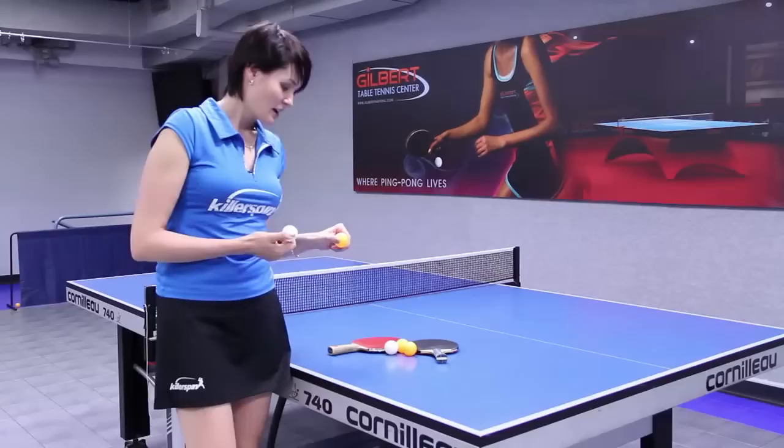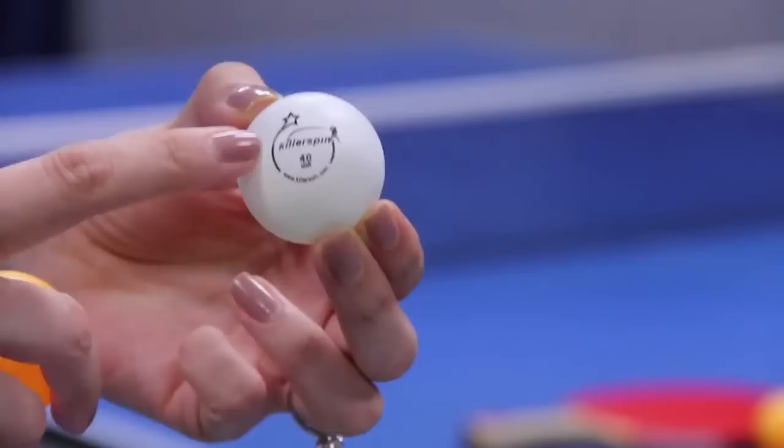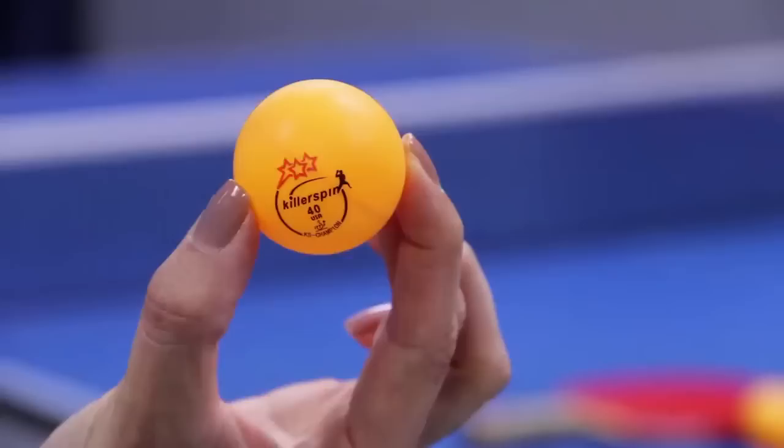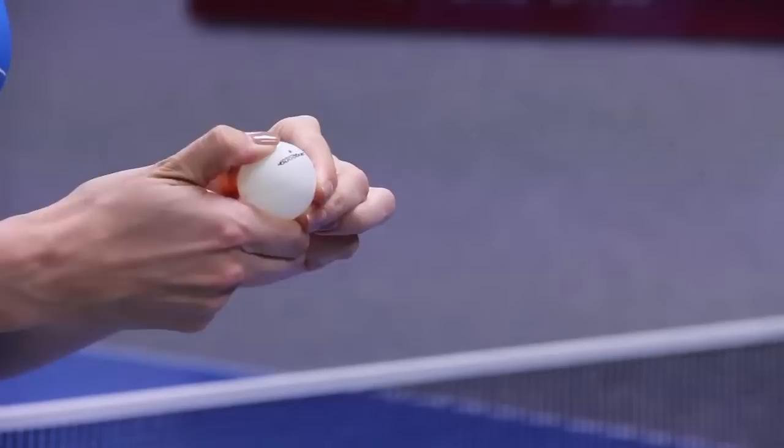Also, the big thing about table tennis balls is they usually come in a variety of stars, so they are graded by stars. This ball is one star, so it's the lower quality, just for amateur and not very professional players. This is a three star ball, so this is a more round and harder ball. The more stars on the ball, the better the quality of the ball.